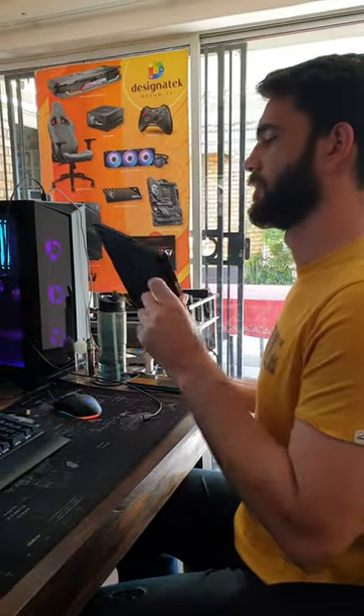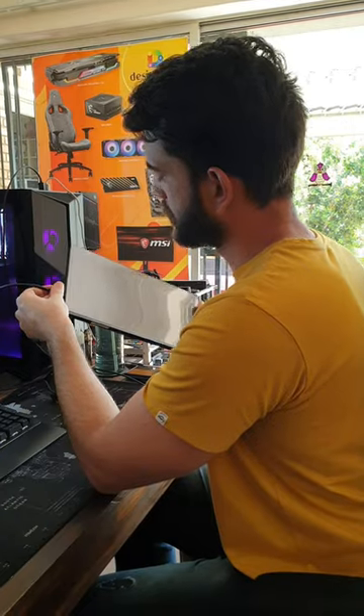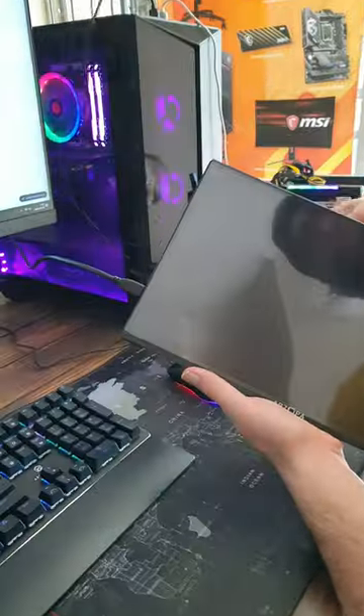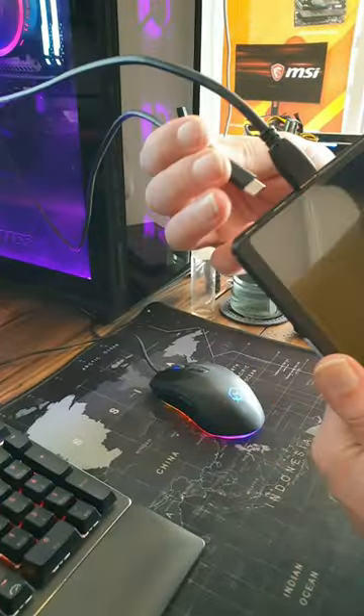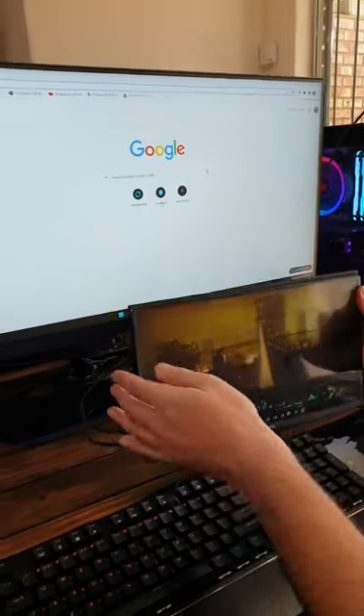Have you seen the new Designatech Azorpa monitor? This monitor is a 1080p 60Hz, all powered by USB-C and HDMI to mini HDMI. It connects seamlessly with your smartphone via USB-C to USB-C. It is perfect and ideal for load shedding to keep yourself entertained.